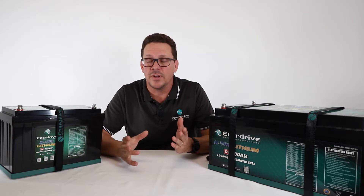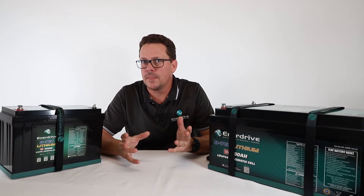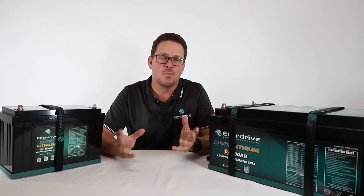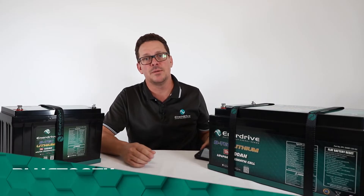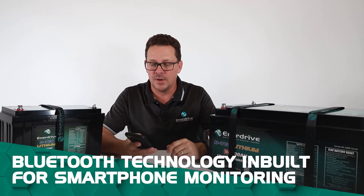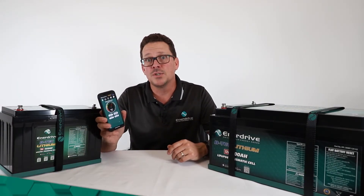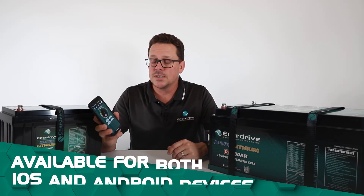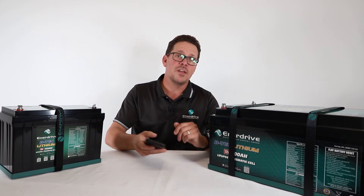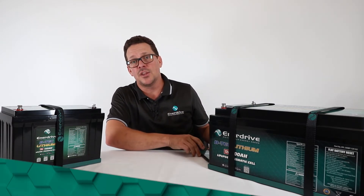Let's look at the operation of the battery and some key benefits. They're called BTEC batteries because they have Bluetooth technology built in, giving you simple, free monitoring via the Bluetooth app, which is available on iOS and also from the Google Play Store for Android devices. You get a wide variety of information on your phone.